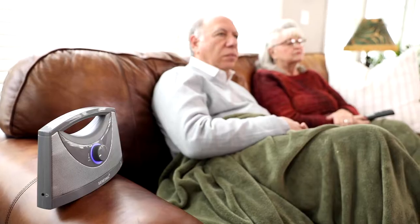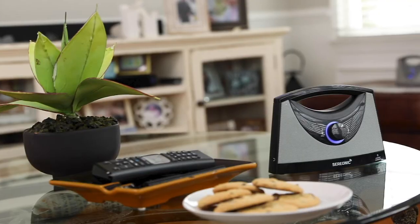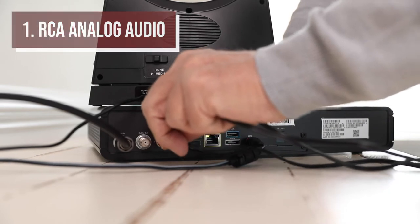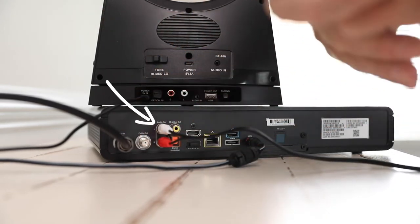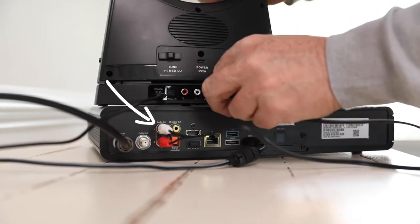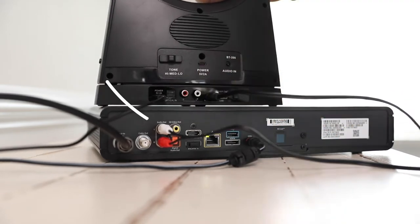There are many ways to connect the TV sound box to your TV, depending on your individual TV setup. To use the RCA analog audio output from the back of your TV, satellite or cable box, set top box, DVD or Blu-ray player, or gaming console, use the RCA to 3.5 millimeter wire.